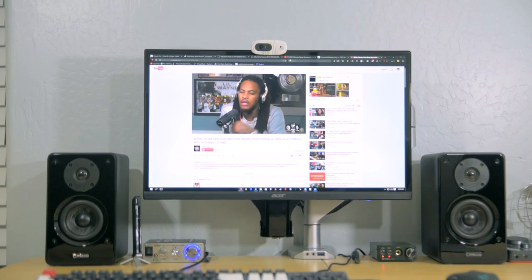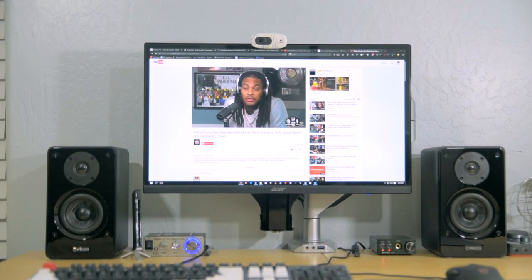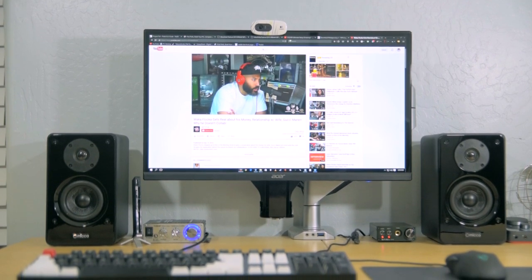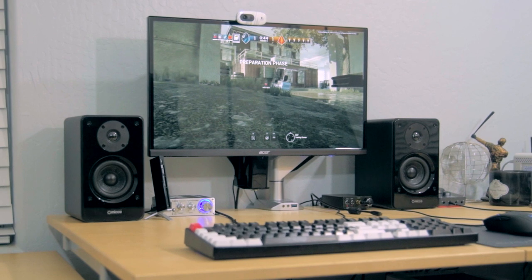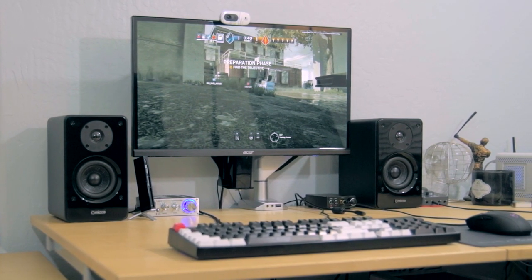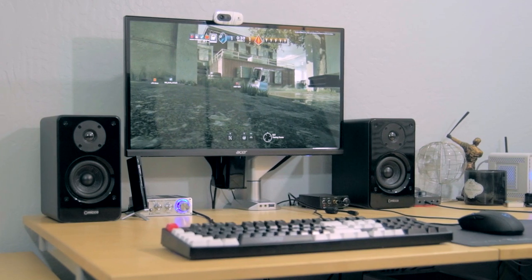Overall I've been pretty impressed with this monitor arm. It's got solid construction and plenty of adjustability. Honestly, I think it's a little overkill for a home setup — this is something I would expect to see in a corporate environment where durability is more of a concern as opposed to a home office.